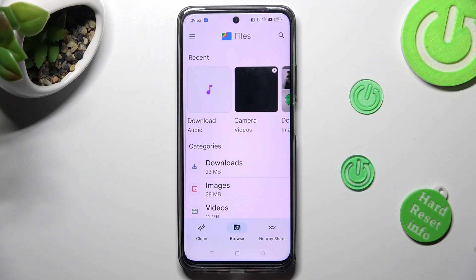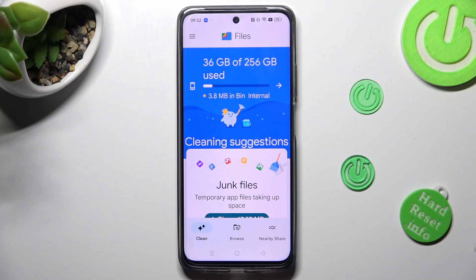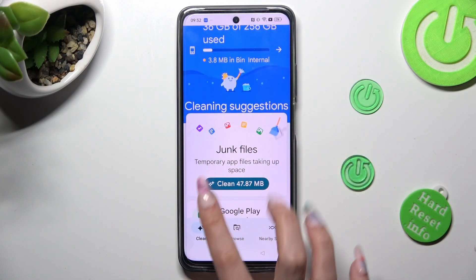Now select Clean at the bottom left corner of it, and choose Clean under Junk Files.